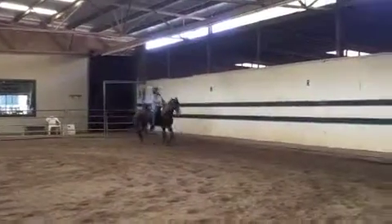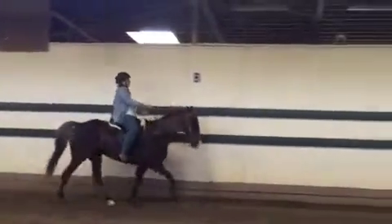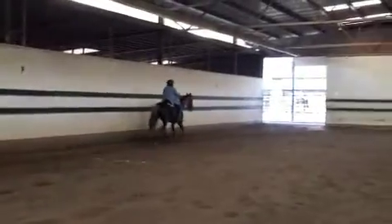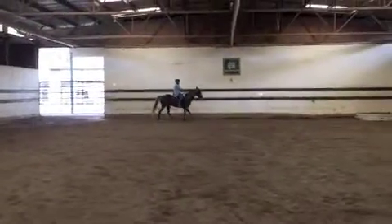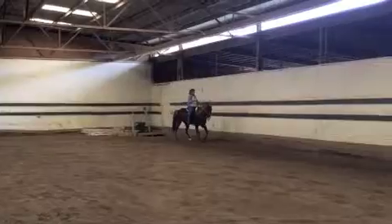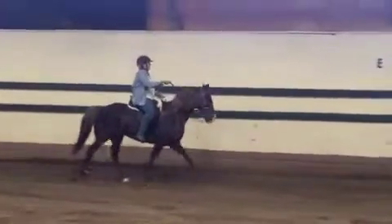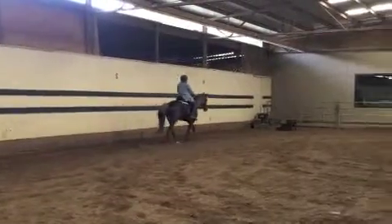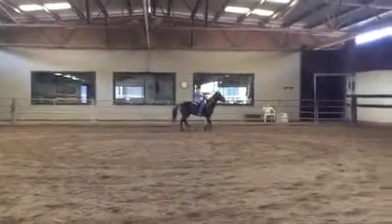If she gets tired as she's going around, we'll have to slow it down, but we're going to try and go around two or three times and then change direction. There you go — it's just a little bit bouncy, so we don't want to slow her down, but you can squeeze and relax on the rein like a little half-halt, then pop her head up again and hit the gas with both legs. Our head keeps getting a little bit crooked, so try popping her head up with your left rein instead of your right. Lean back a little bit further. Good.